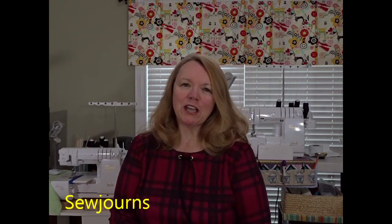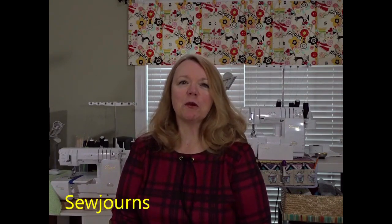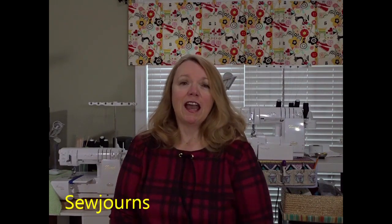Hi everybody, I'm Kris and welcome to my sewing channel. This is Sojourns where we journey into sewing, and today I'm really excited to bring you a brand new pattern release and full pattern review for the Diva Pants, which is a flowy knit pant in many options from the Tie-Dye Diva.